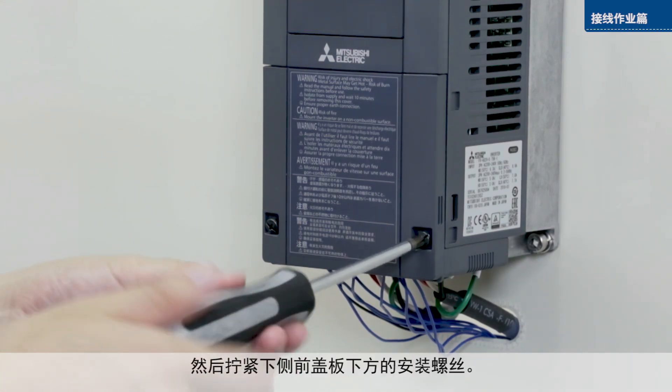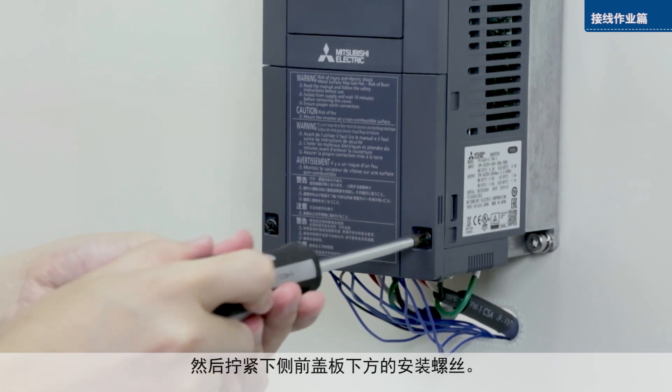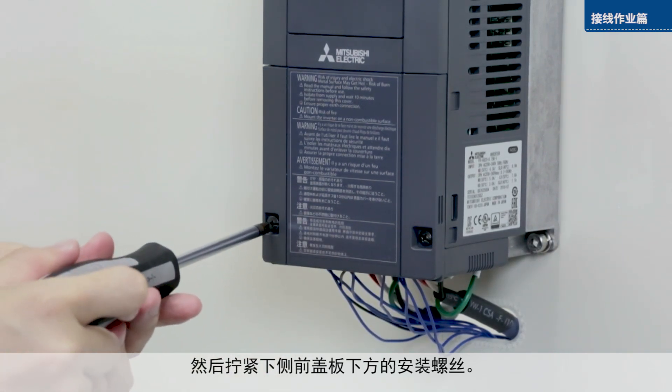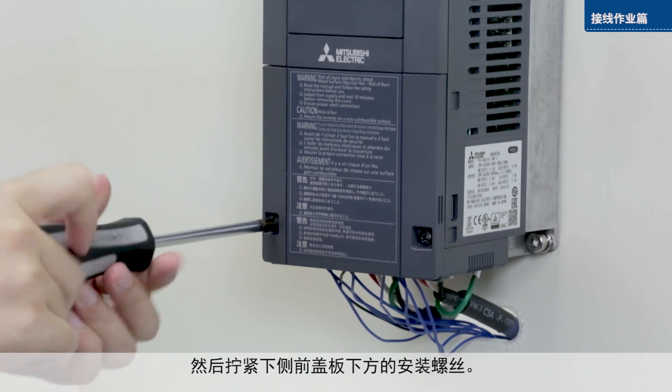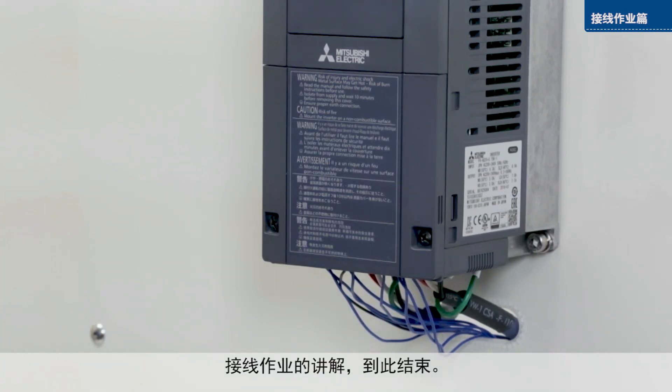Then, tighten the screws. This completes the wiring instructions.